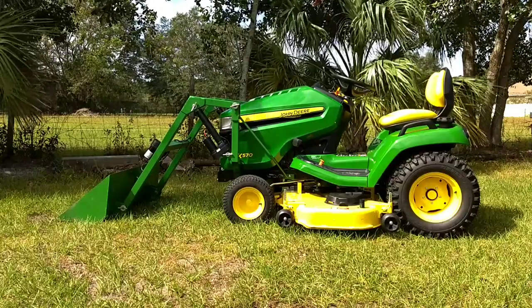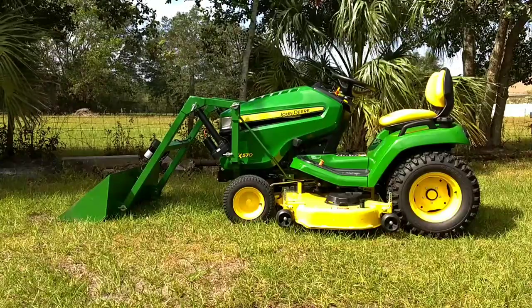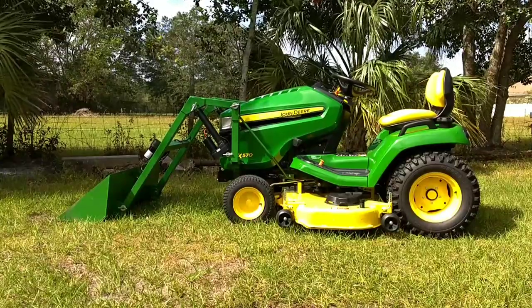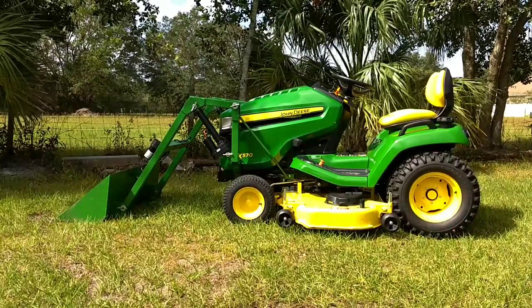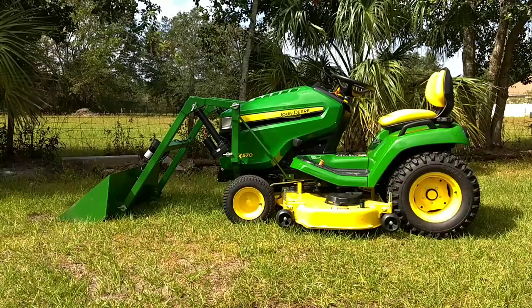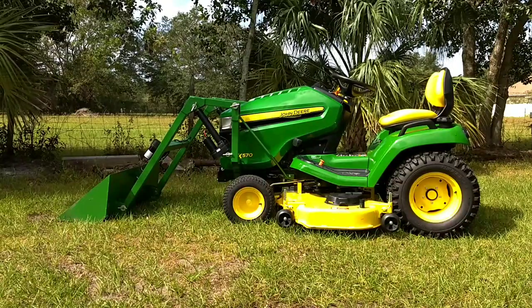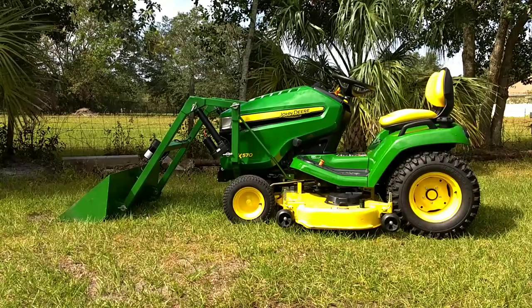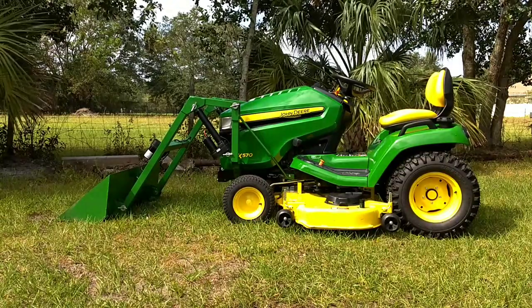We will have other attachments coming soon, including grapples and fork assemblies for hay. They were designed to basically just do light work — 250 pound maximum lifting capacity. We can exceed 400 pounds with wheel weights and counterweights on the back with this particular X570 series tractor, and we'll give you a quick demonstration.